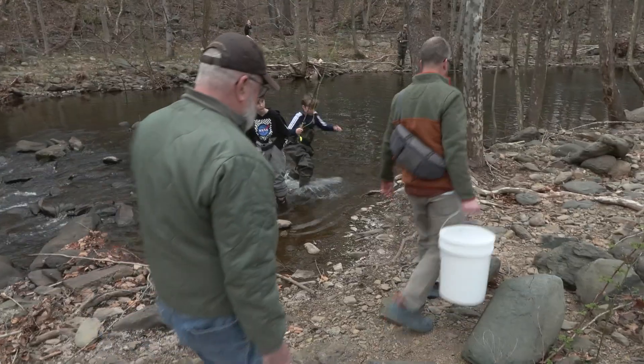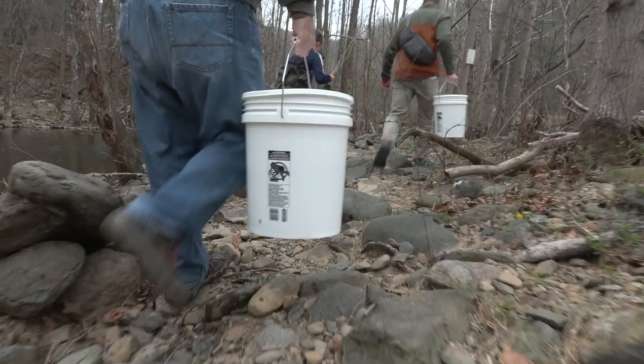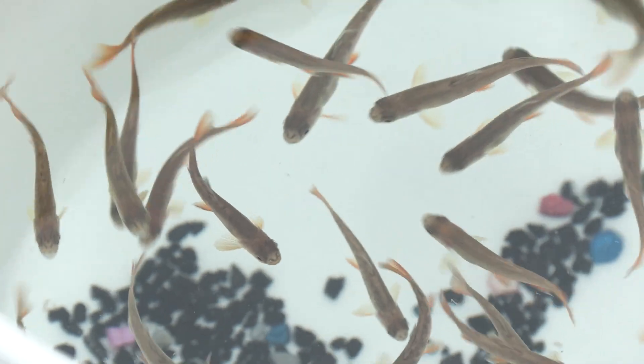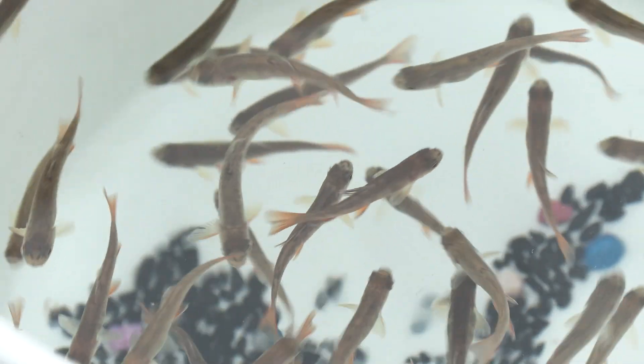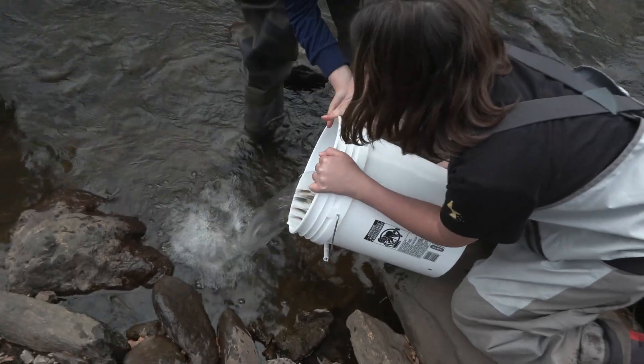We started raising the fish around October, so now it's time to release them. We actually have around a hundred fish that we were able to raise that all made it, which is more than we expected. Just tip the bucket until the water starts to flow out. We released them.